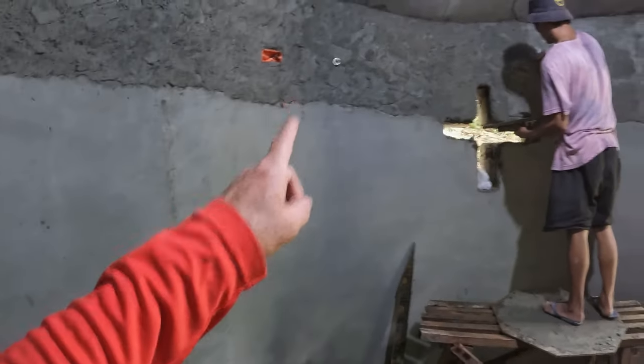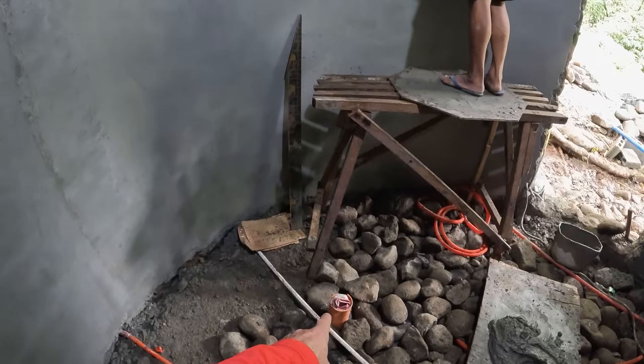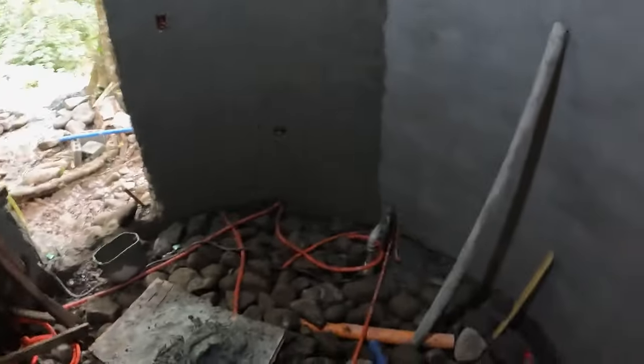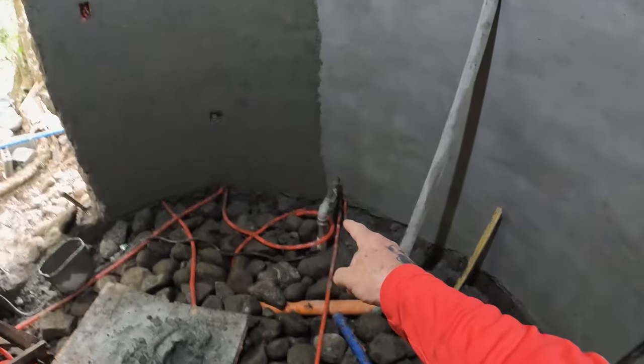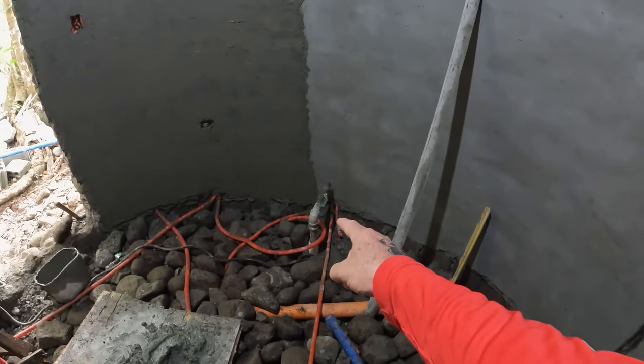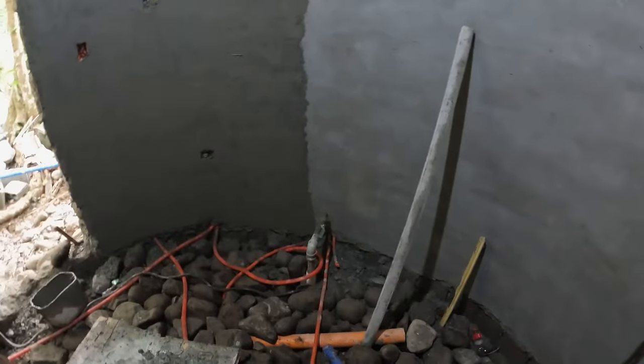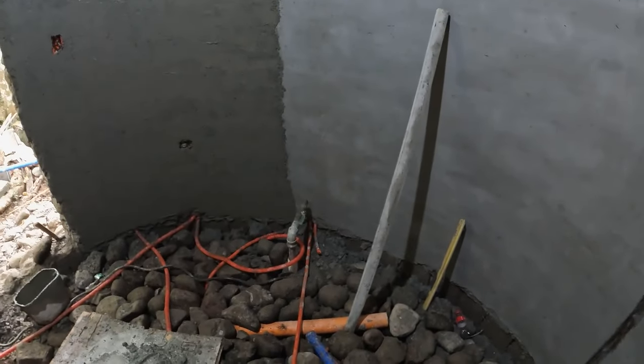The shower is going to drain into this drain here, and that's opposite the main deep well. This is the deep well exit. So once we get our plumber up here, he's going to make all this magic happen.